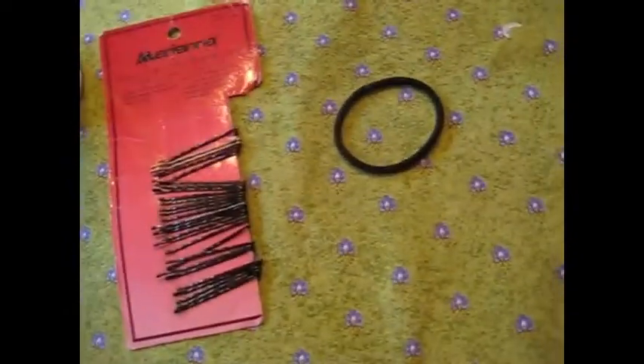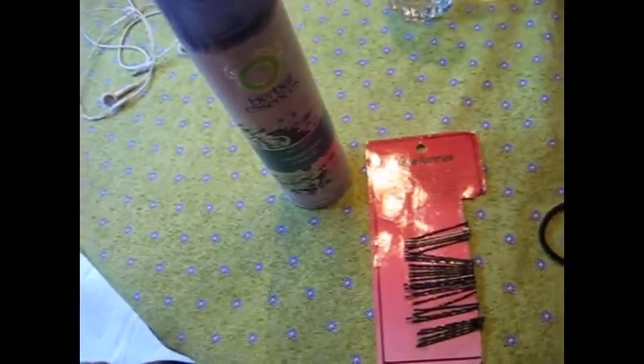For this look, you're going to need a hair tie, bobby pins, and hairspray. You're going to start off with dry hair, and you want to brush it so that there are no tangles.